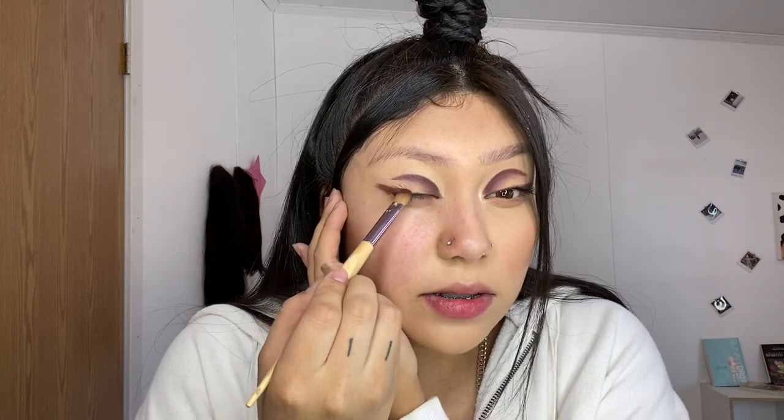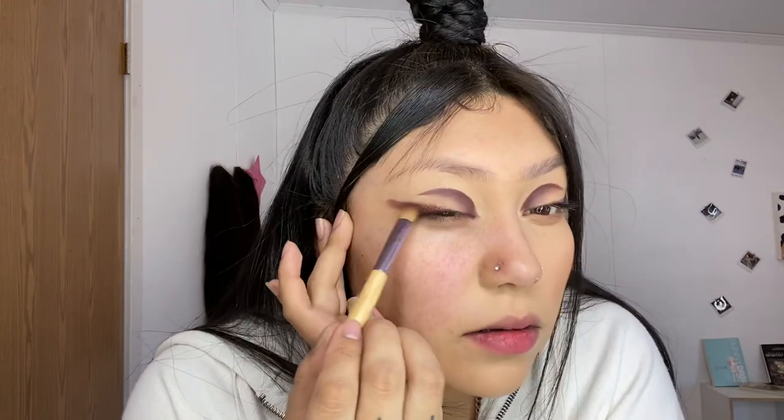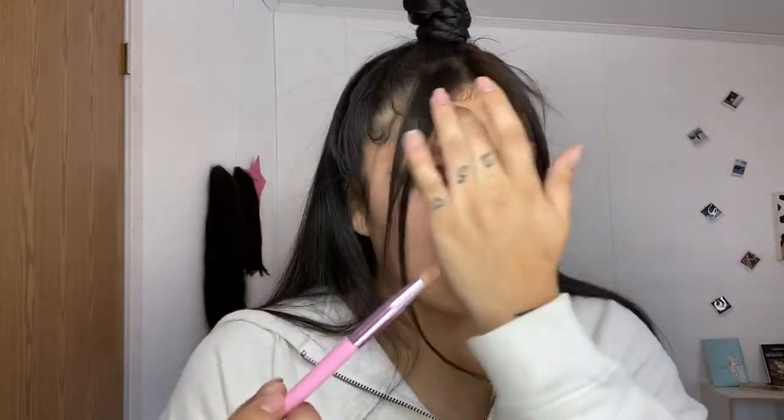I'm going to go back in with OOTD — that first dark one we used — and get the same flat brush we used for the inner corner. Like I said, you don't need too much because they're very very pigmented. Then you're just going to try to do a wing eyeliner with the eyeshadow. Don't worry if it's not perfect because we can clean it up later. Go back in with a little brush and whatever's left on it, use it to diffuse the wing out really nice so it's well blended.